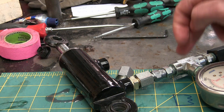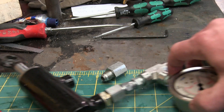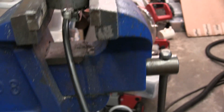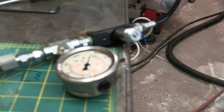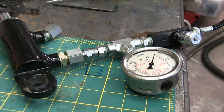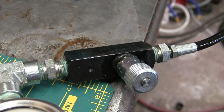Gentlemen, welcome back to the shop. In the last video, I showed you how to make a hydraulic pump out of a grease gun, and we were able to get about 1,700 PSI out of there — that's 150 bar or something like that. But we needed to add a check valve.